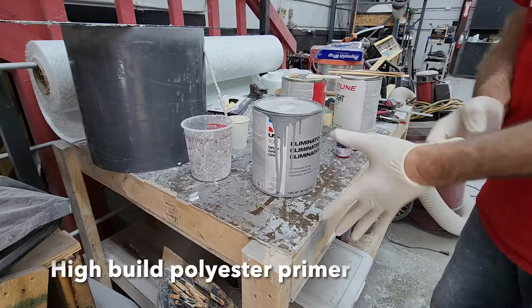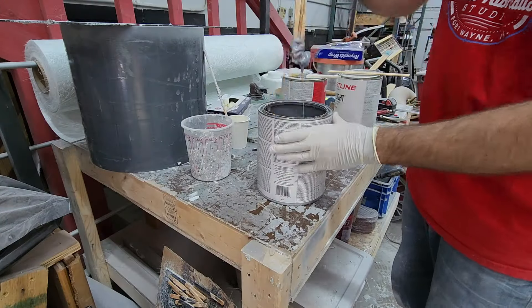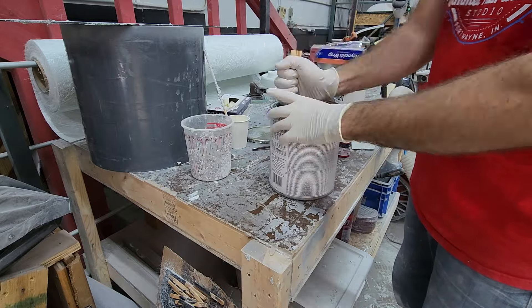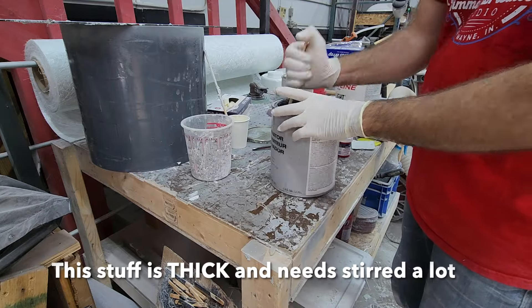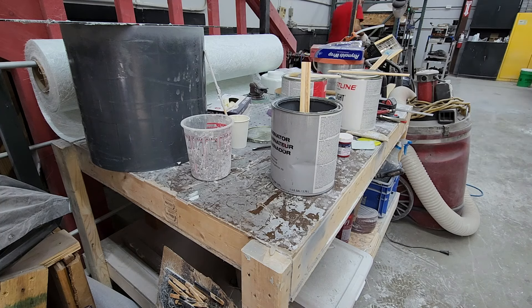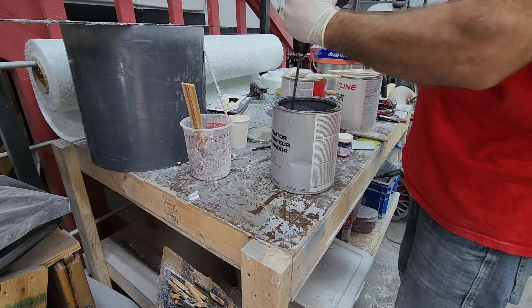This primer I'm using is really cool — it's a high-build polyester primer that kicks off cured with MEKP, just like fiberglass resin. I like it because you can put it on very thick, and you can apply it with a brush or spray it on. In this instance I'm going to brush it on because I want to fill a bunch of pinholes and I don't want to have to mask off the entire car just to do this one fender flare. So it's easiest for me to get this mixed up and brushed on.